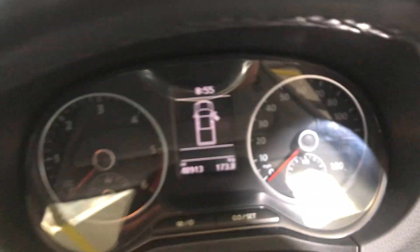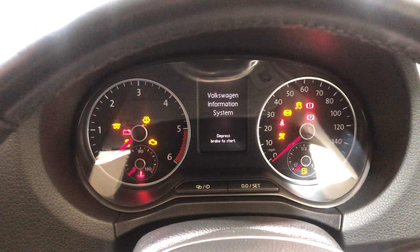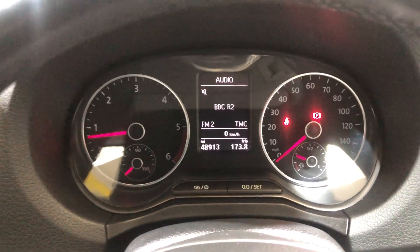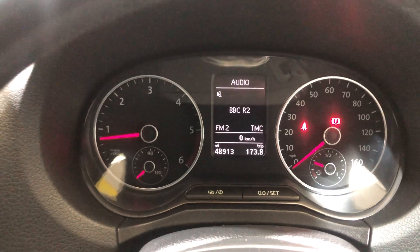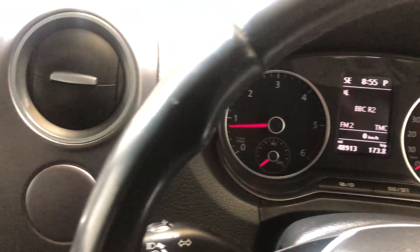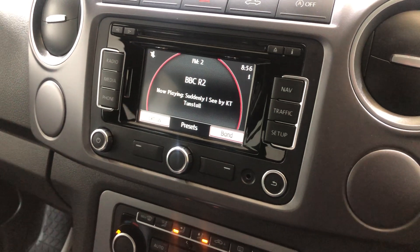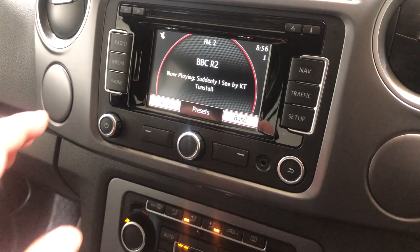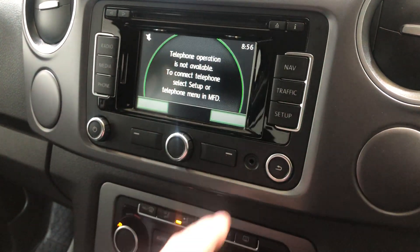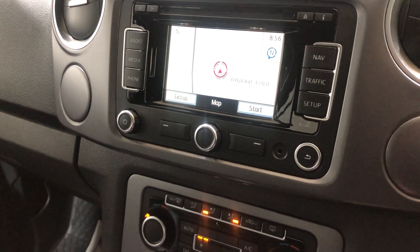Moving on to the rest of the interior. Starting the car up — all the warning lights come on and then go off, there are no faults on this vehicle at all. It's just done over 48,000 miles, which is quite low mileage for a 2016 model. You've got the head unit with radio, Bluetooth, sat nav, and Google Maps on it — which is great.